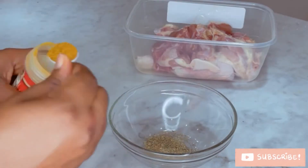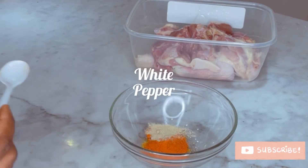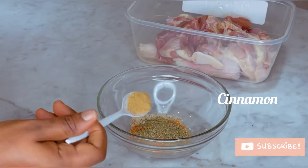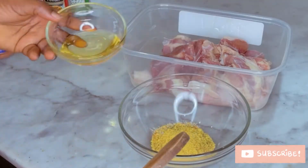Next step is to introduce all my seasoning into a dish. You don't necessarily have to follow all that I used here — you can just make use of whatever seasoning you have in your kitchen. Then I'm going to mix it all with my vegetable oil.